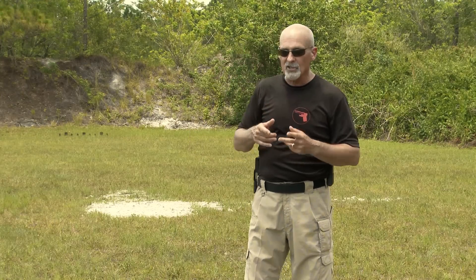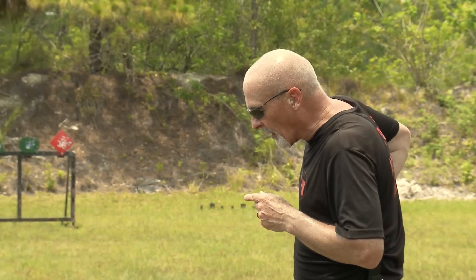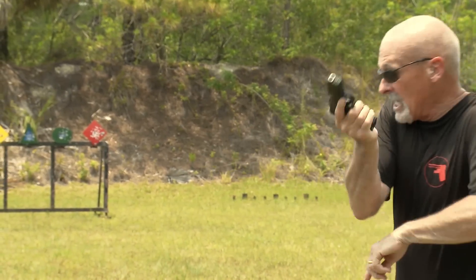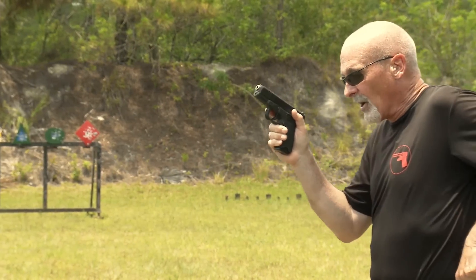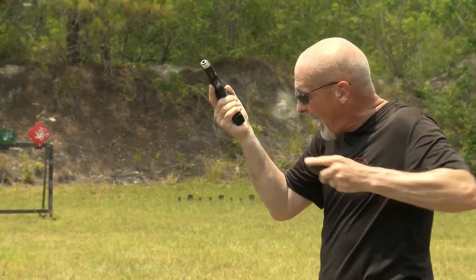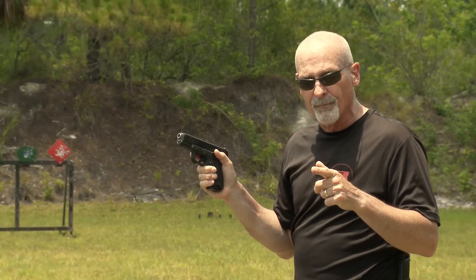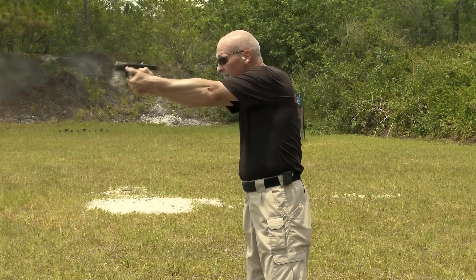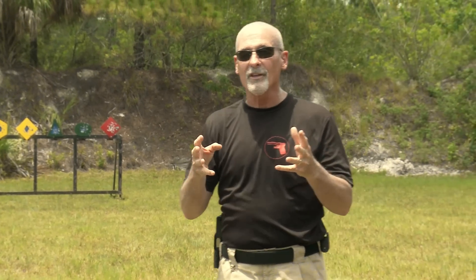Let me give you an example. Let's talk about just a simple speed load, a simple magazine exchange. I've seen people do this where they'll have the gun out in front of them, they'll fire their shots, and they'll take their gun and go back and forth like this trying to eject the magazine. Then they'll reach up, bring the gun back, and slam them in. When you think about what's required, it looks really something more like this. What more do you need to do than that?